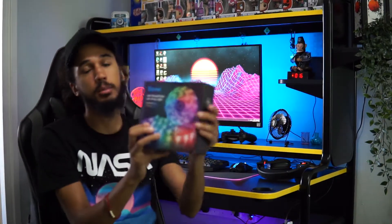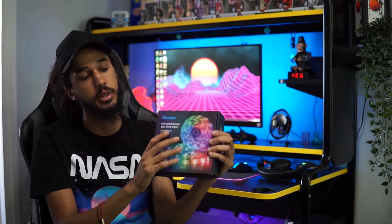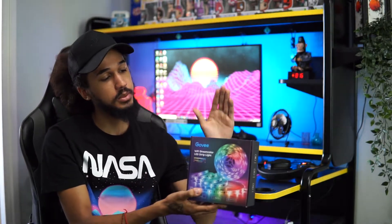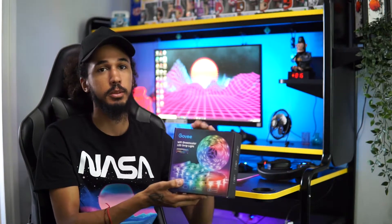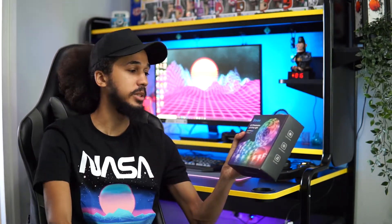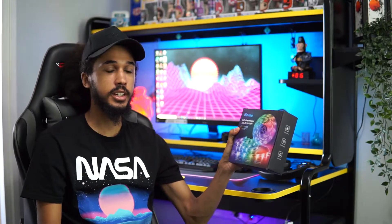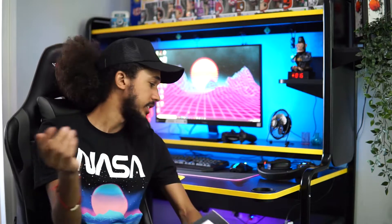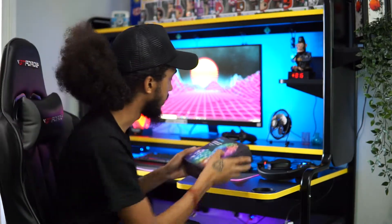So in today's video we're going to be unboxing and setting up the Govee Dreamcolor Wi-Fi LED light strip, which also pairs up with an Amazon Alexa. I haven't got an Amazon Alexa at the moment, but when I do it's nice to know I can pair it up with my RGB light strips and control it from there. So we're going to see what's inside the box and I'm going to get it on my desk. I'm not sure where I want to put it yet — underneath or behind — but we'll work that out. Let's unbox this first and then we'll get to setting it up.